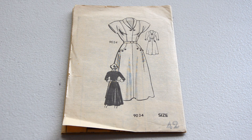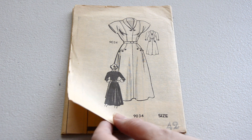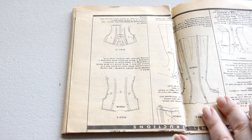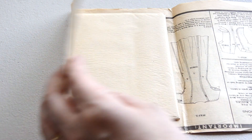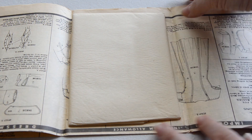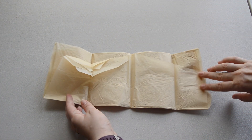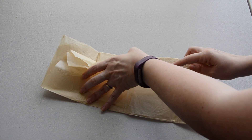There are very few times in my sewing endeavors that I pause before starting a project. This was one of them, because it involved me unfolding a factory-folded pattern, to which my little pattern-selling heart goes, 'Gasp! Say it ain't so!' And the rest of me goes, 'Do it, do it, do it.' You can tell which part won.